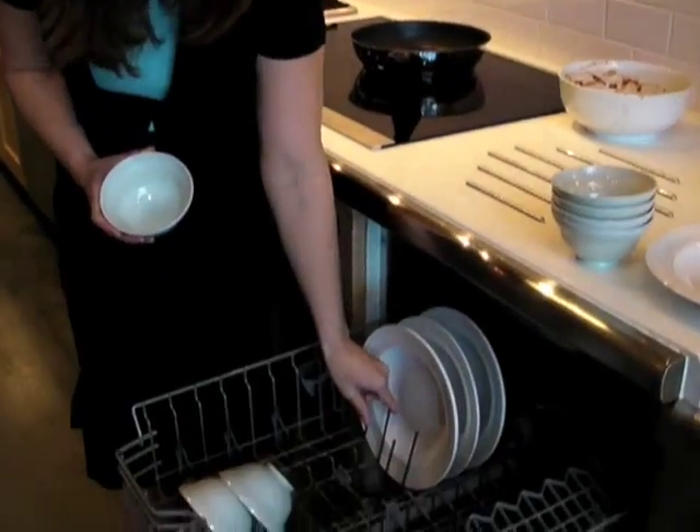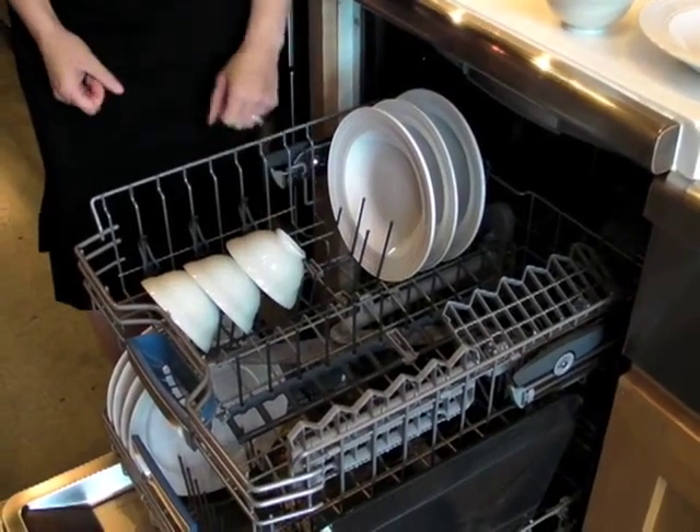Place them where they get tons of water flow. When you load your bowls, you want to be sure they don't fill with water. Large bowls go where the tines are further apart, and small bowls go where the tines are closer together.